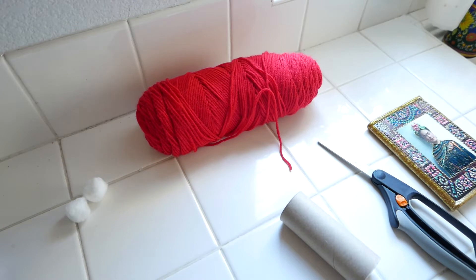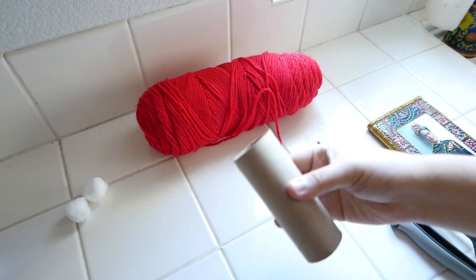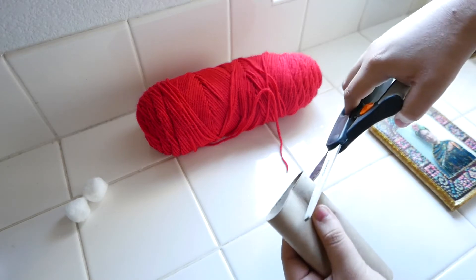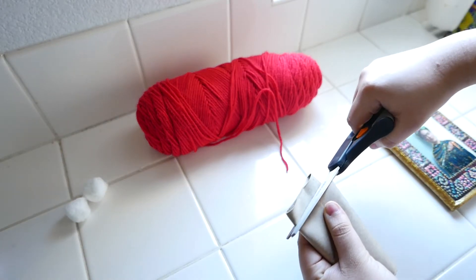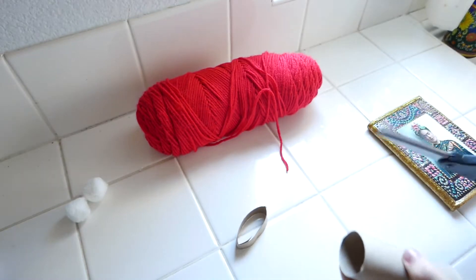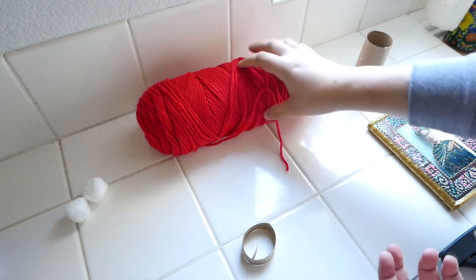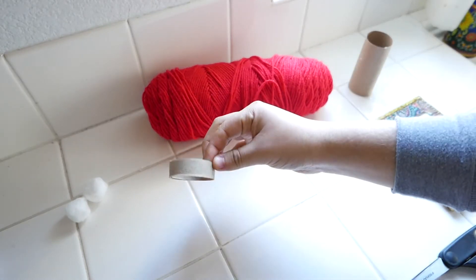So the first thing we're going to do is take our toilet paper roll and cut it. We are going to cut it across and it should look like a ring. Then we're going to set aside our toilet paper roll and we're going to be left with that piece.